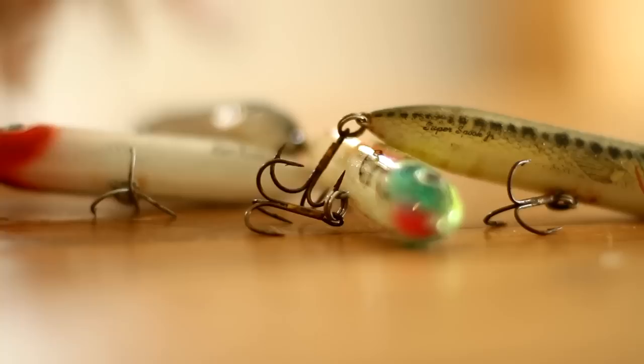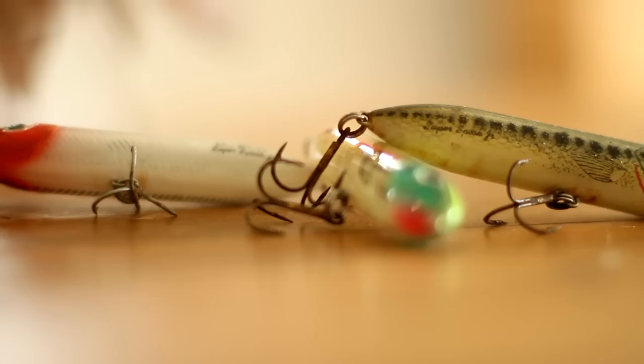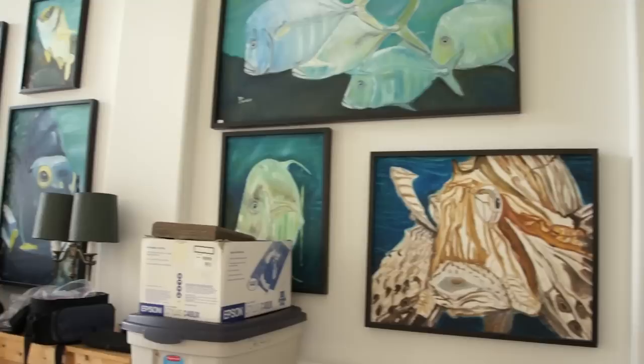I'm a topwater freak. I will throw a topwater for at least an hour and a half before I give up and go to a jig. I love the bite — I don't even care about catching the fish, I just want to see that explosion on the water surface. I don't like the taste of fish at all, so I don't need any of them. My wife likes redfish, so I'll bring one home for her every now and then, but the rest of them just swim away to be caught again tomorrow.